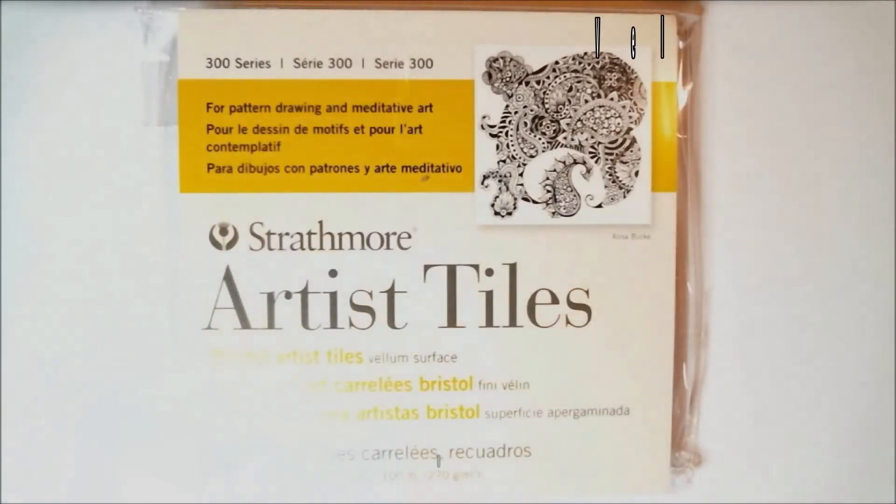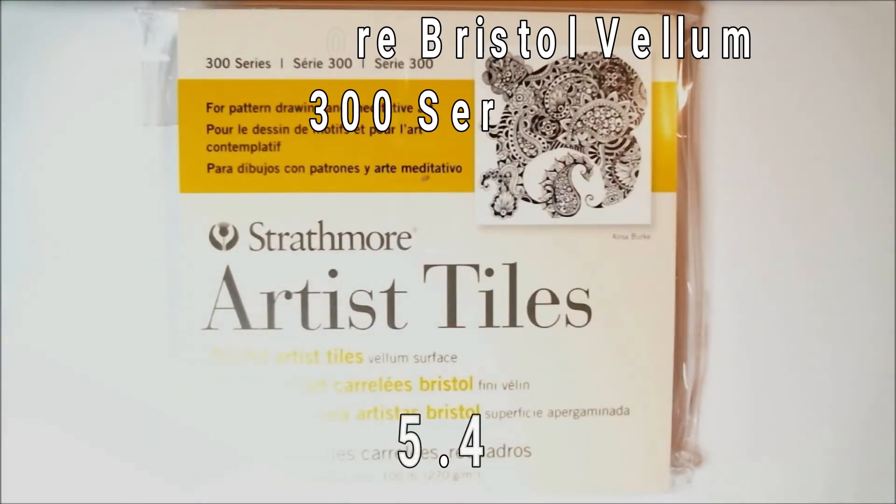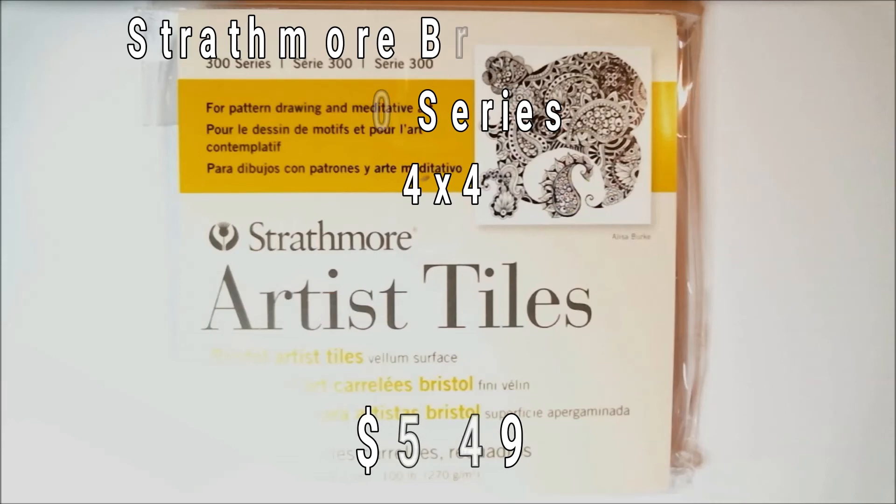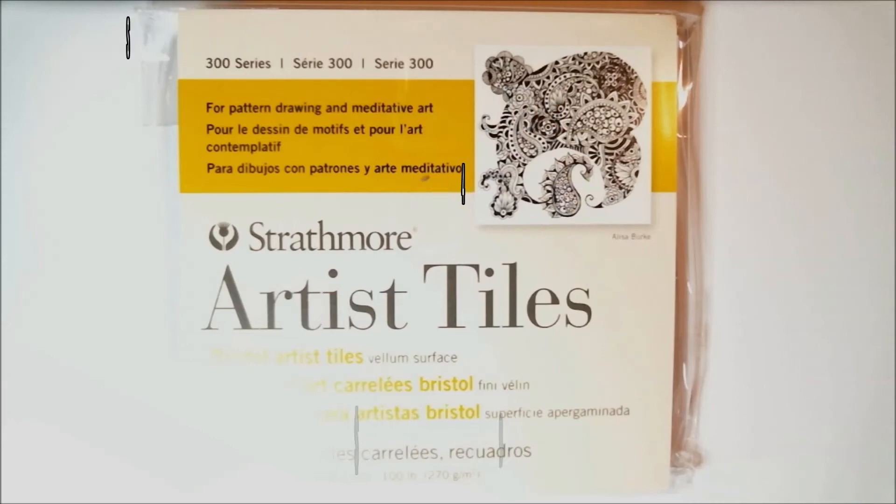The final item is a drawing surface: Strathmore 4x4 Bristol Vellum 300 Series, retail price normally $5.49. They love this paper for colored pencils, and it's perfectly formatted for Instagram. It's smooth and allows for great blending with the different brands of colored pencils in this month's box. Bristol board is usually very good for colored pencil work, so I'm sure it'll perform fairly well.